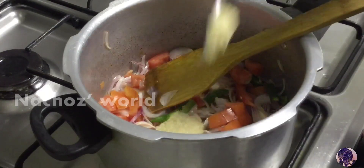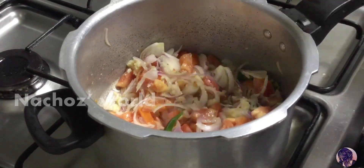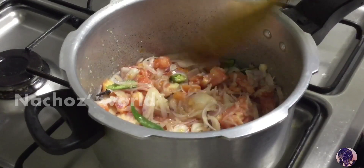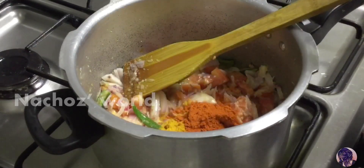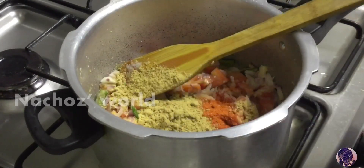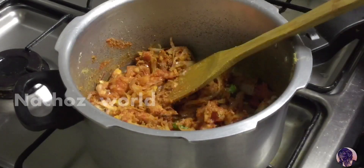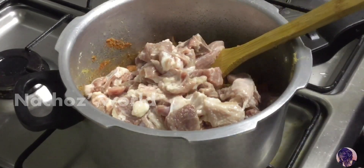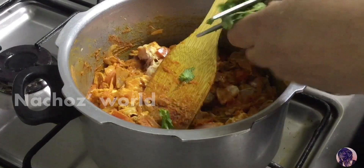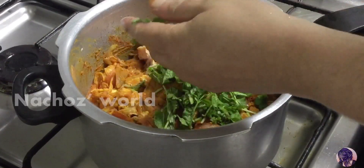2 spoon paste in the pan. Put it in 100 tsp of beef. I will cut it in the middle. Mix it.